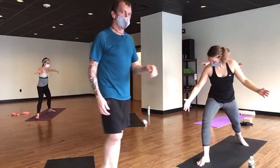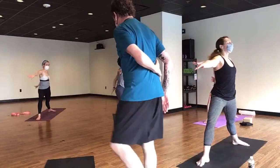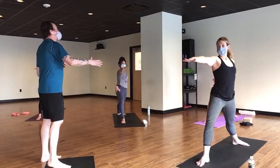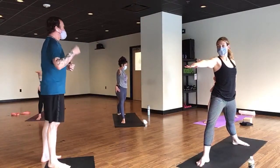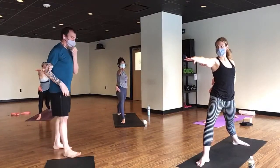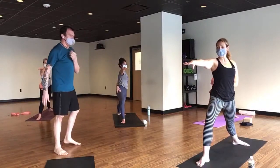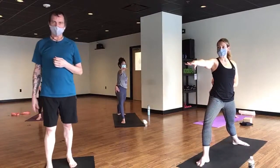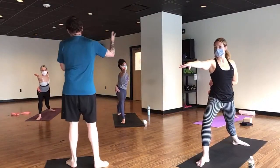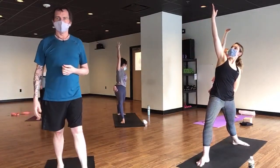Exhale to warrior two — rotate your arm from the shoulder and bind the arm behind you. As much as possible try to flip the palm down. Shoulders over the hips — sometimes we need to bring the shoulders back. Point your front knee to the right. Exhale here, reach forward, breathe in, keep your bind for reverse warrior. It's this really simple dancing warrior series — we're just binding the back arm behind us.